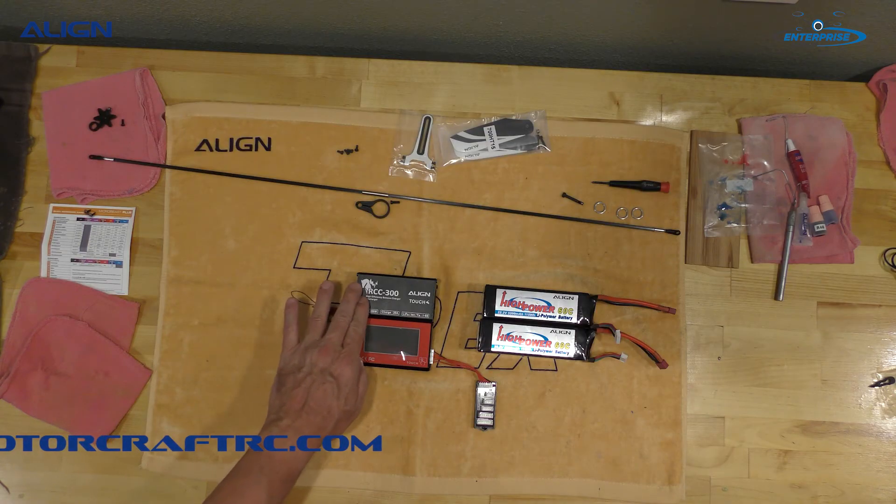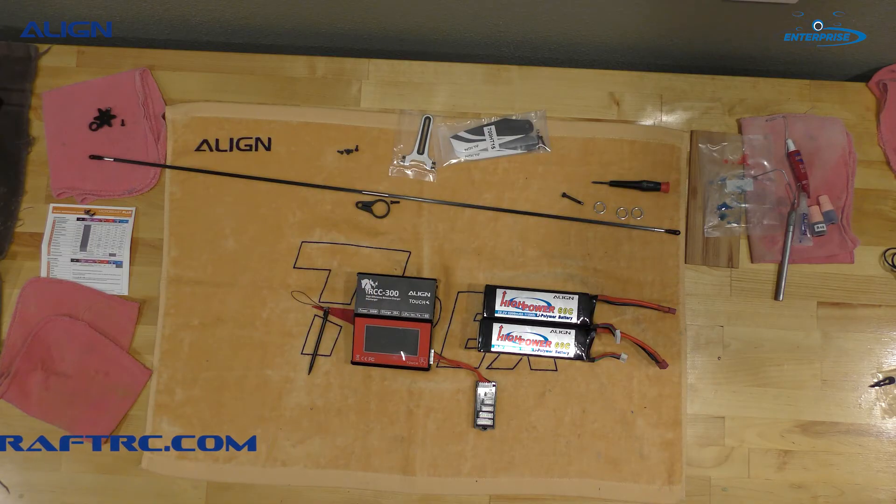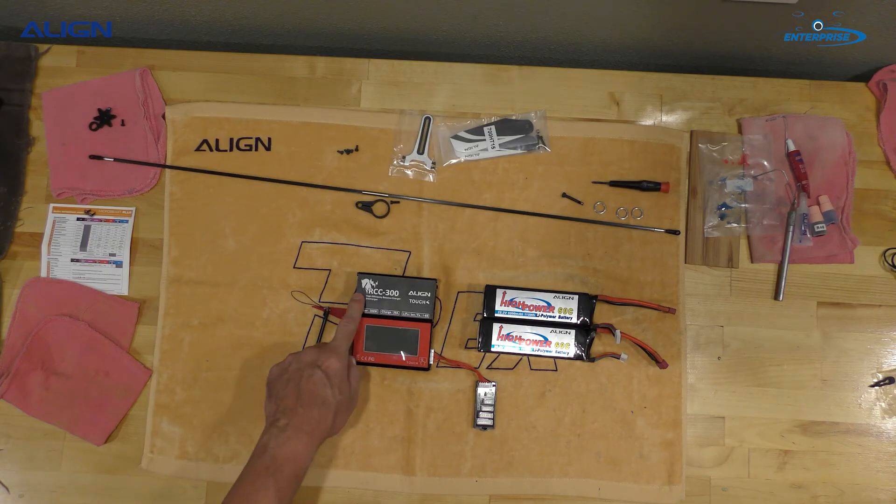After it goes to him, we'll do a full review on it. We're having somebody else on our flight team do that review. They'll use it for a little bit and we should have that review posted online by the end of next week. I'm taking it to a fun fly in San Diego — we're going to Buzz in the Border. We have a booth down there and we're going to be showing off some of the new helicopters, including the 700X.